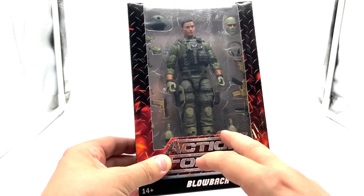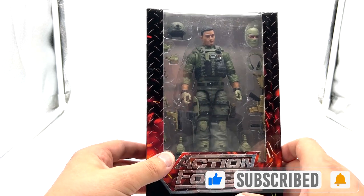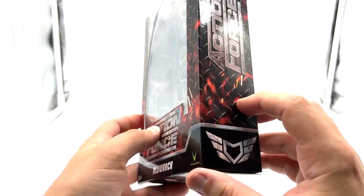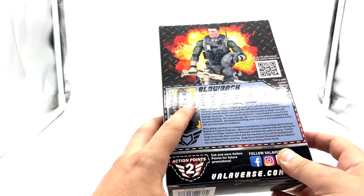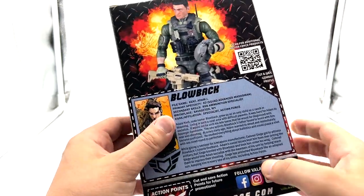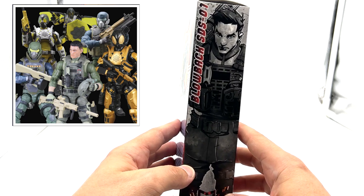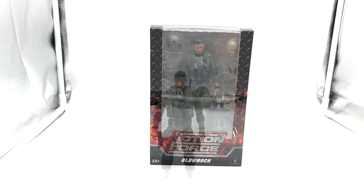I paid 32 US dollars from BBTS, which is around 46 Australian dollars. Taking a look at the packaging — nice big open display. I do like this new package design with the steel sparks and fire motifs. Action Force on the side, and on the back a nice big profile card with two action points. He doesn't have the cross-sell for the other characters in the wave, I guess because he's part of that special deployment. On the side, some nice artwork — Blowback SDS01.